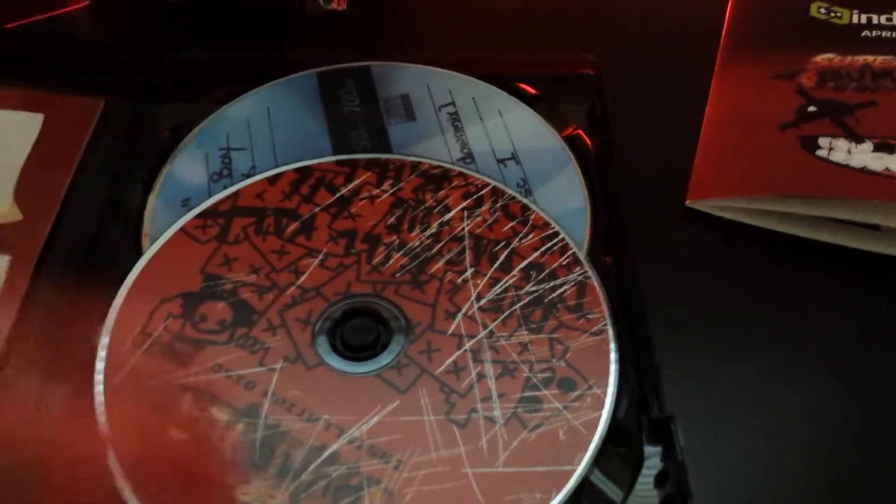And of course you know the usual stuff — sticker, structure manual, soundtrack, and game disc — which looks like it's been put through a paper shredder.